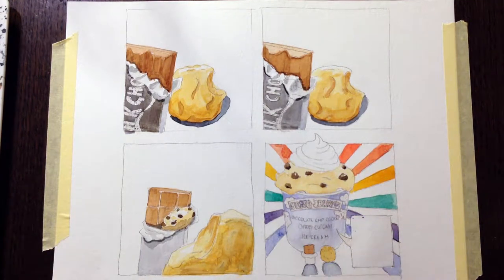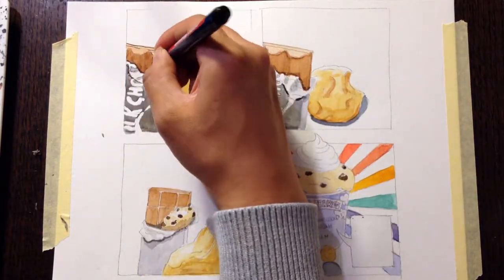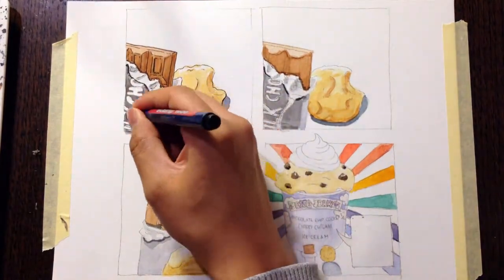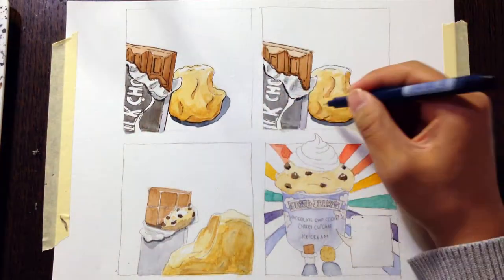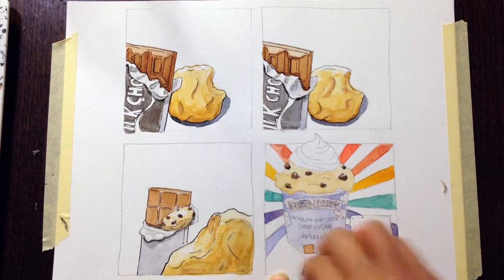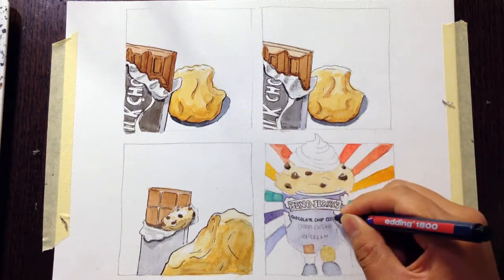It kind of shows how conservative we are in terms of recipes. We have this very fixed understanding of what a chocolate should be, what a cookie should be. When we're exposed to ideas that mix and match these things, even my personal initial reaction is 'whoa, that can't taste good, that's not what it's supposed to be.' So I decided to make a comic about it — about two dessert lovers who find each other.